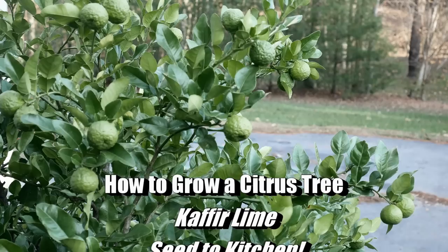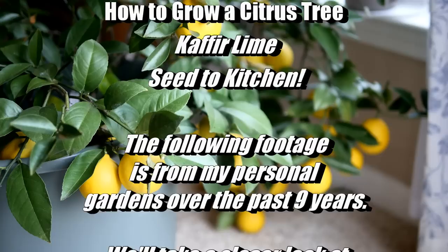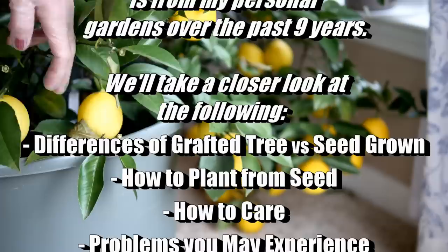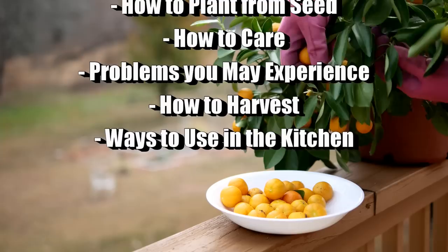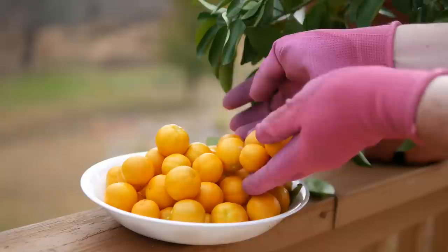Today I'd love to share how I have been growing citrus in containers for almost 10 years. I have had a lot of questions about my favorite tree, which is a kaffir lime tree. I also have other trees such as a Meyer lemon tree and a calamondin. We'll look at the differences between trees, grafted versus seed-grown, how to plant from seed, care such as watering, fertilizing, and pruning, problems I've had, harvesting, and how to use them in the kitchen.